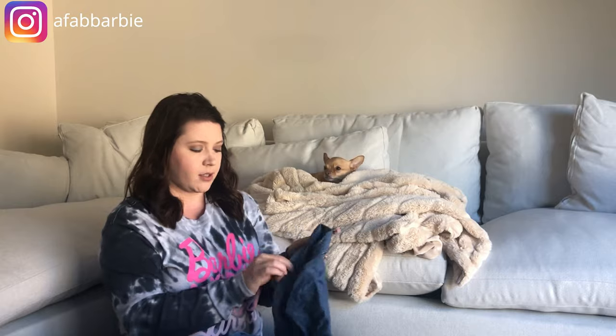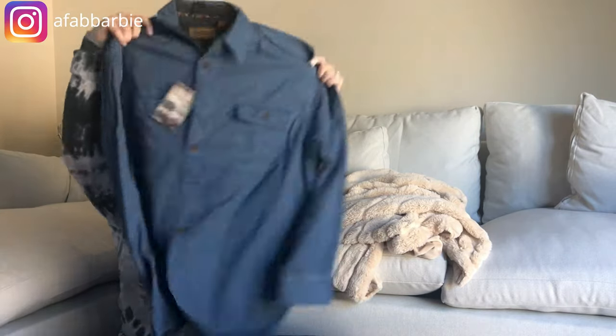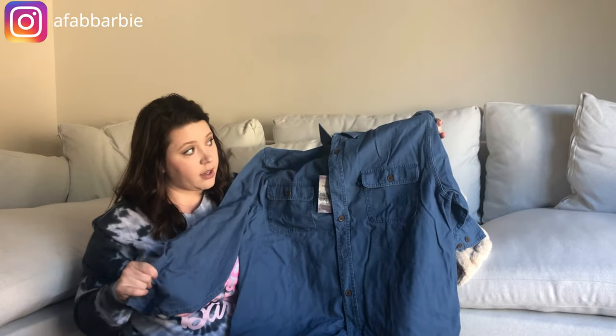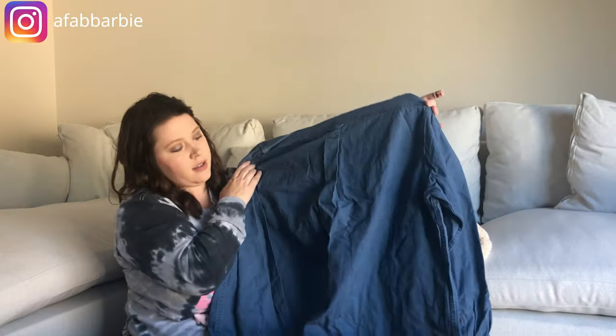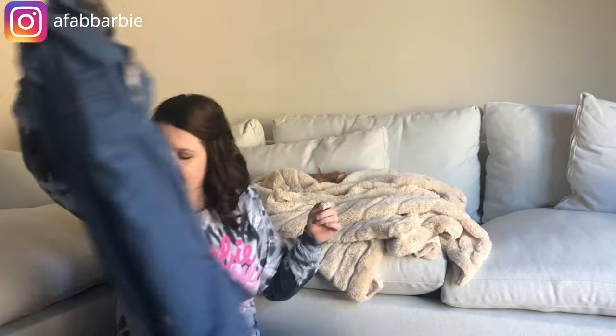Back to the men's box — this looks like another shirt, new with tags. It's Clearwater Outfitters, size extra large, a blue button-down. It's nice, thicker material for a button-down.